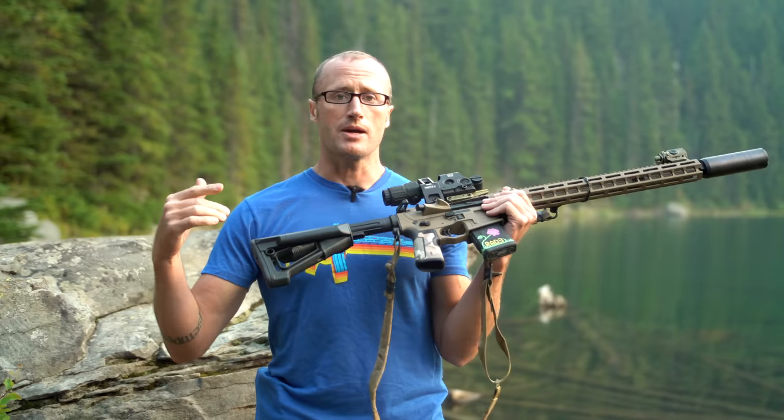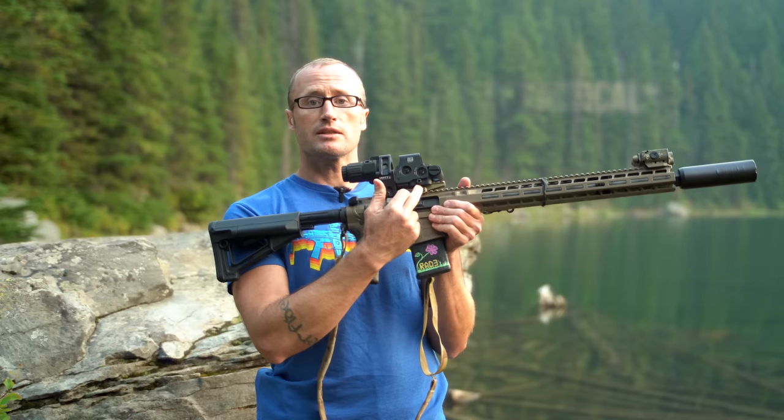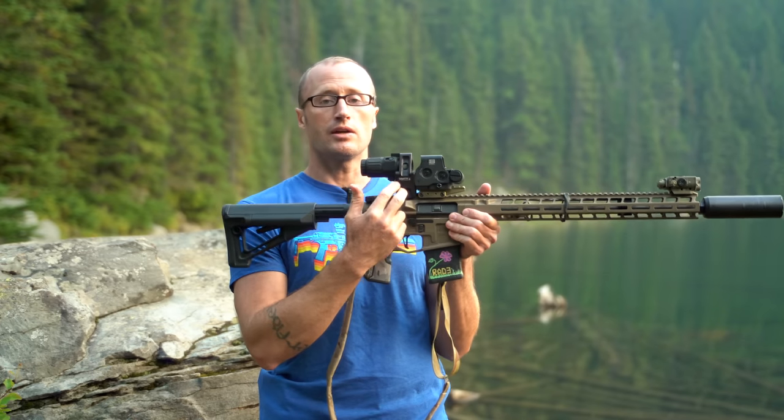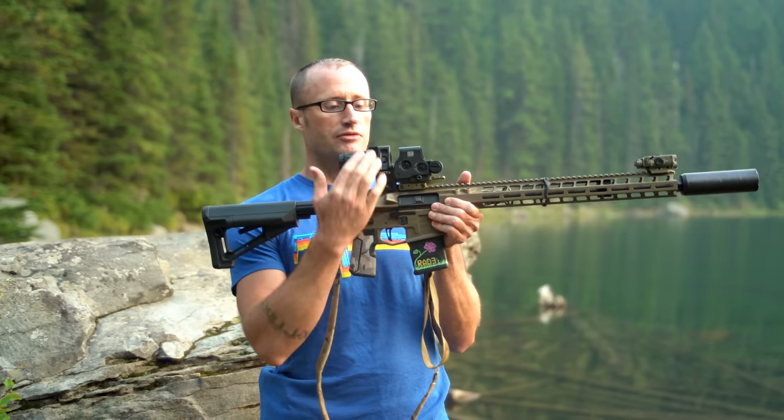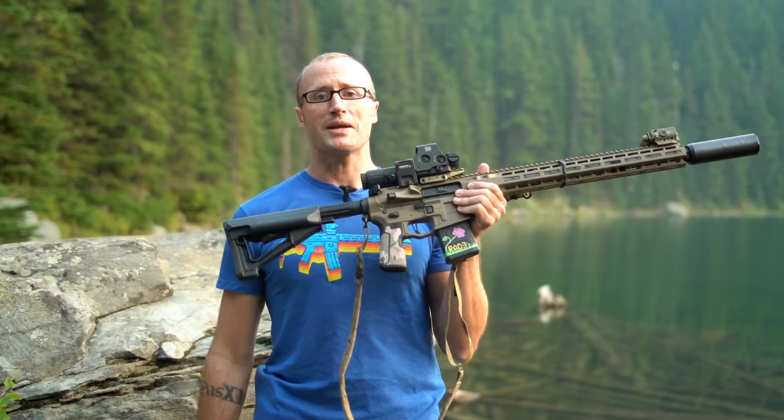Hey everyone, it's Ivan from KitBadger.com out here for another gear review. Today we're talking optic mounts — these right here by Unity Tactical, which is the FAST optic riser mount as well as their FAST FTC flip-to-center magnifier mount for the EOTech magnifier.